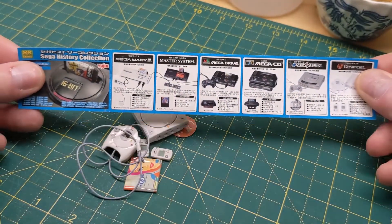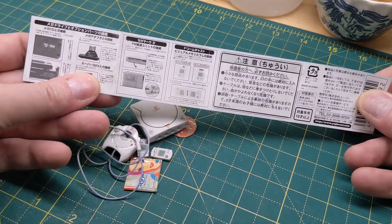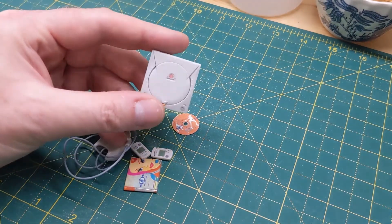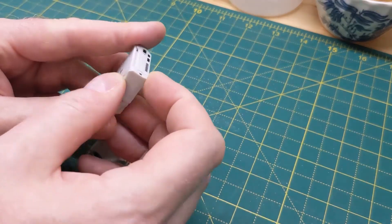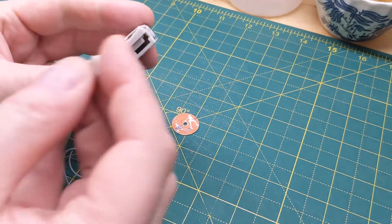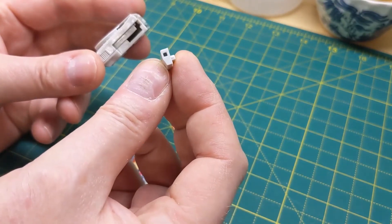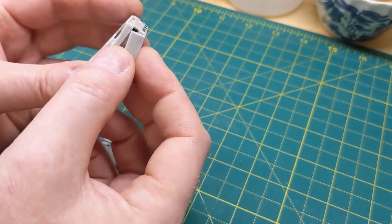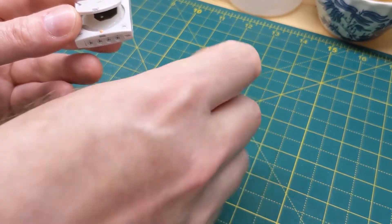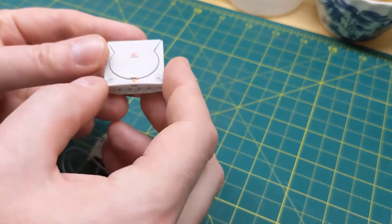So this is the Sega history collection - got them all there. First one: a little Dreamcast, quite detailed actually for what they are. The side comes off, and I'm not sure whether anyone remembers them, but this was an additional 56k modem unit that plugged into the side. They're all open, obviously don't work. There's a little CD there - put the CD in.